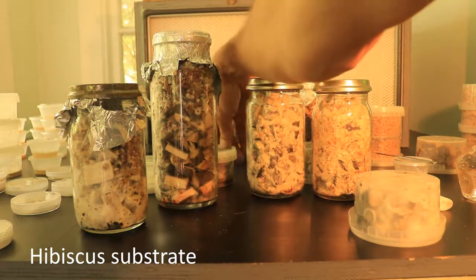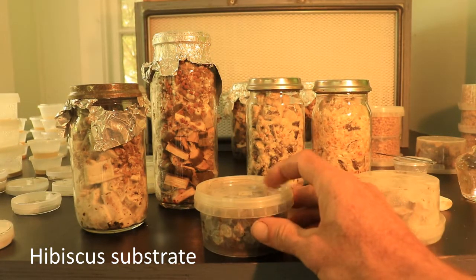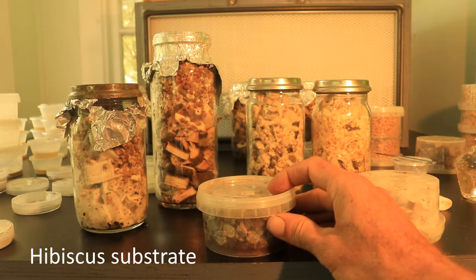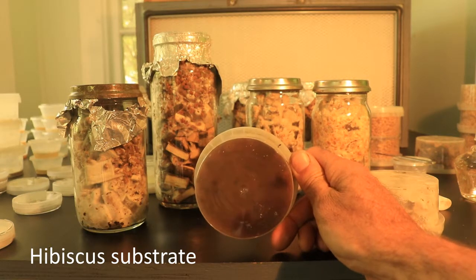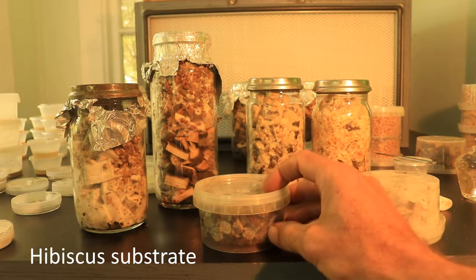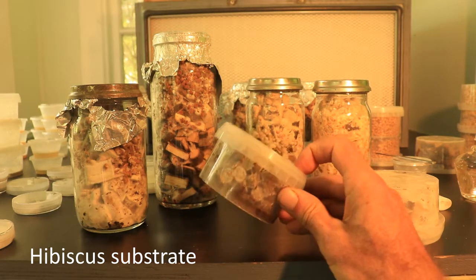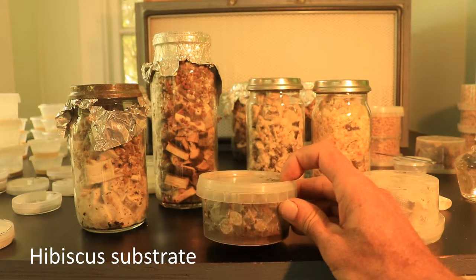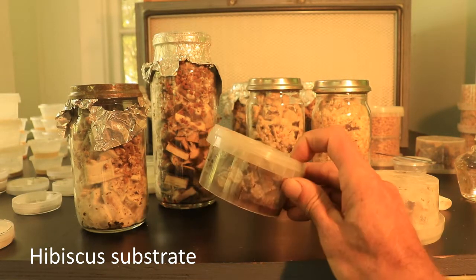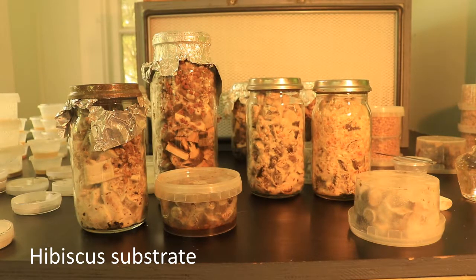Here I've got a pudding container — it's a number five plastic so you can reuse it. I pour agar in there, grow the culture on it, and because the container's bigger I can add different substrate materials to test them. That was a fire morel plate and it's colonising the hibiscus, which might prove to be a good way to store the culture longer or transfer it into the garden easier.